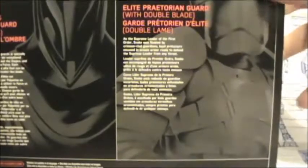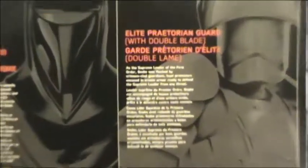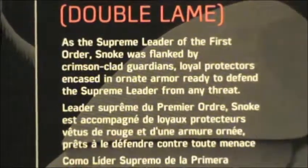And here is the packaging, and here is the bio if you wish to pause the video and read.